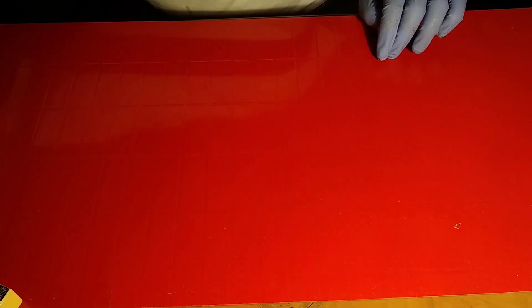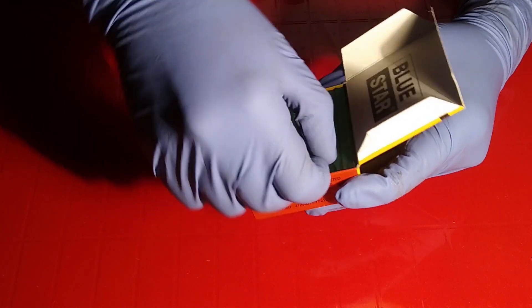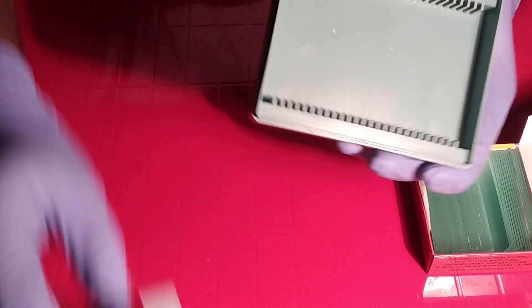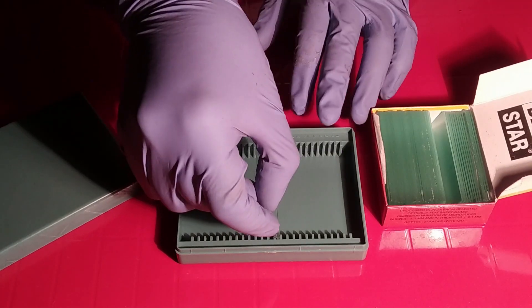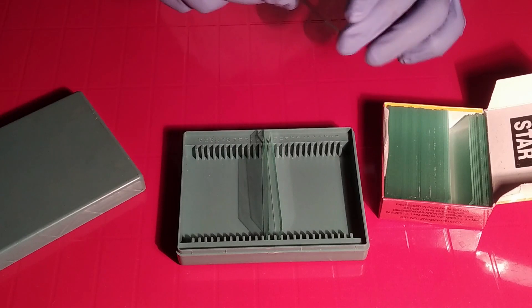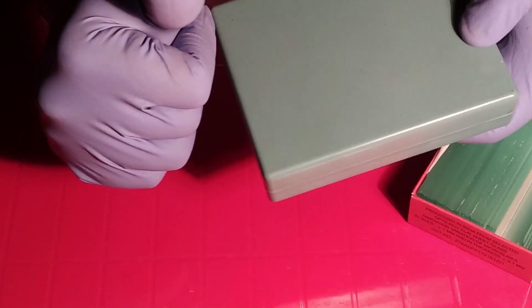To carry slides you need a blank slide box like this one, and you have to arrange slides in it. After completing your staining or any tissue section slides, you can keep them stored safely in this box.